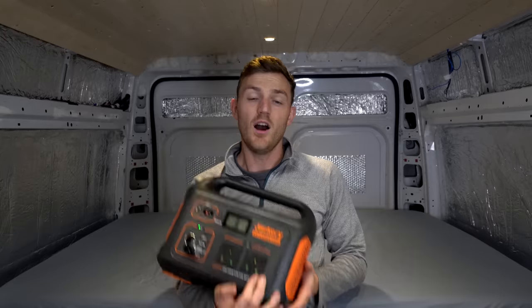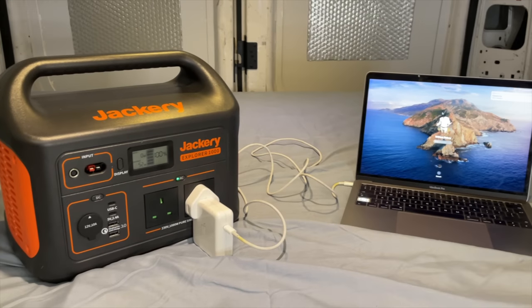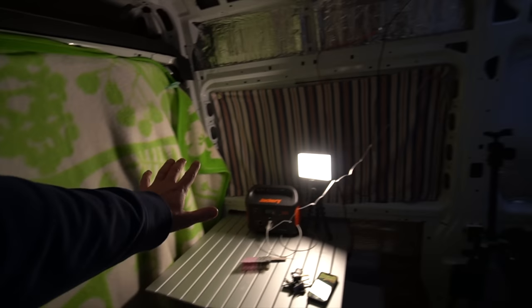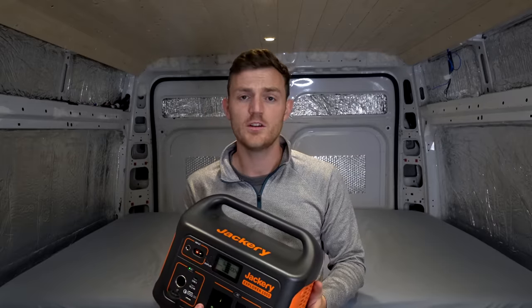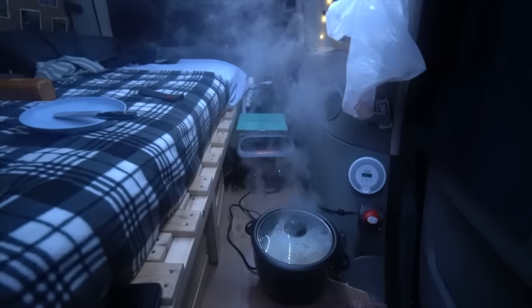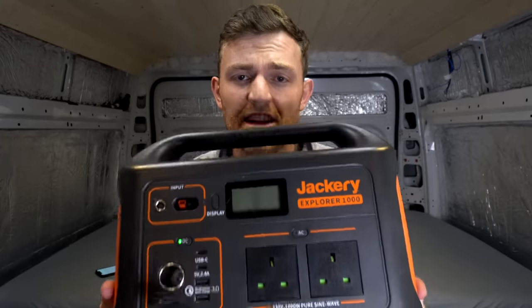I've used this thing on the road so many times — to charge batteries, to charge drones, to power my lights which are on the van right now, to use this max air fan to get rid of all my stinking fajita smells. I even use the bloody rice cooker with it. Things are getting steamy in here.